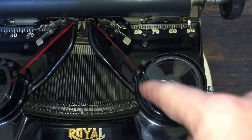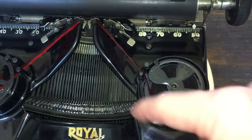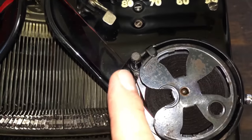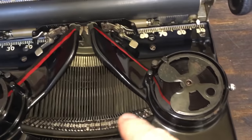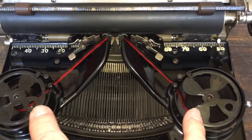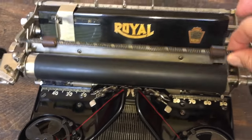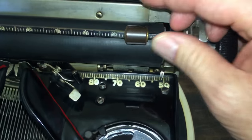Back to the spools — most typewriters feed the ribbon over the top, but this Royal actually feeds out through the bottom of the little spool cover, up through that fork, and then into the ribbon vibrator. You do not need eyelets on this machine — it has an automatic ribbon reversal system.